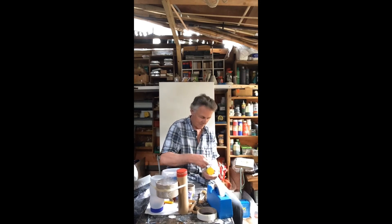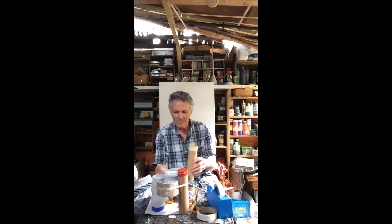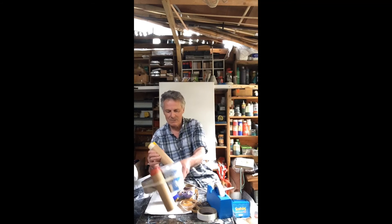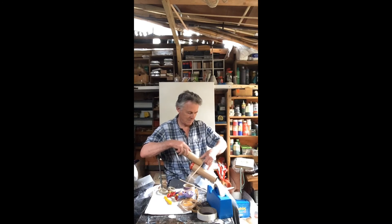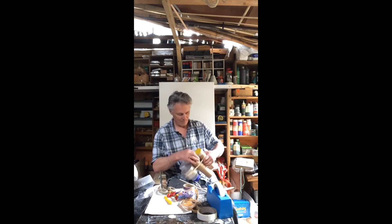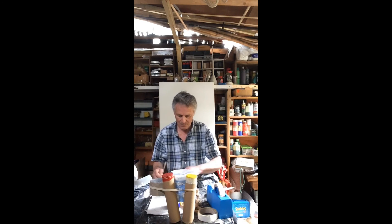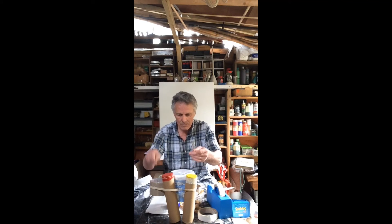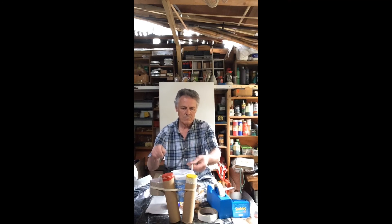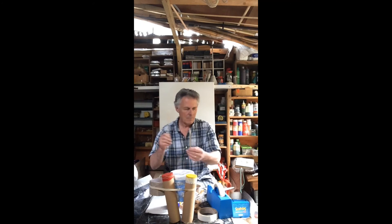I need a bit of tape on this one. Remember, we've got this elastic band now. Where can I put it to make it have another leg? I guess it'll go here. If we can put it round a bit, it'll be like a little table. Like that. I like that.